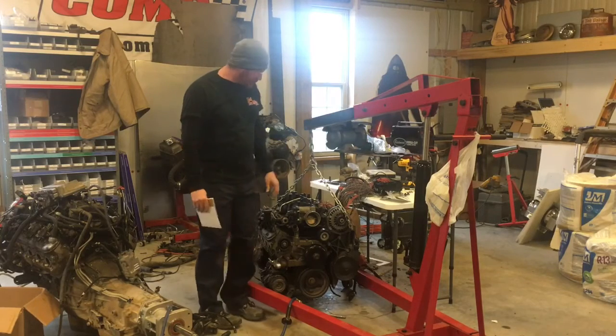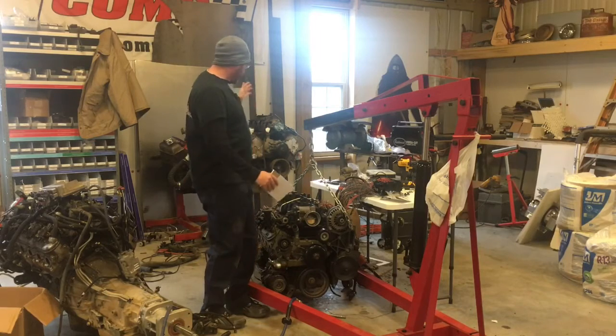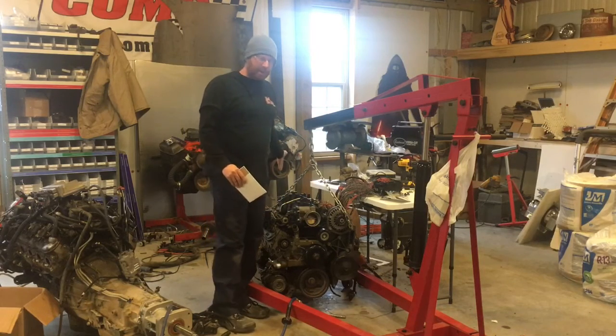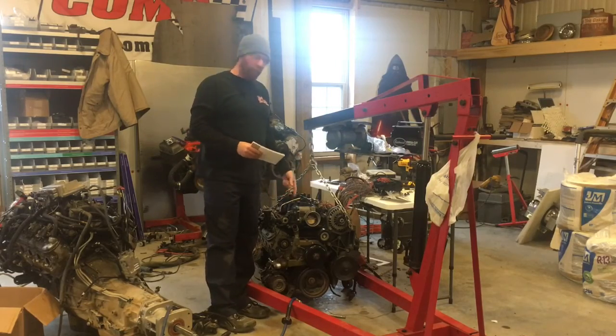It's Mike with Narcceleptic Customs. Episode 6 today with the LS swap into Stanley. Going to work on putting the slip yoke in, we're going to work on a few things with the wiring, and we're going to throw some RTV on the oil pan.